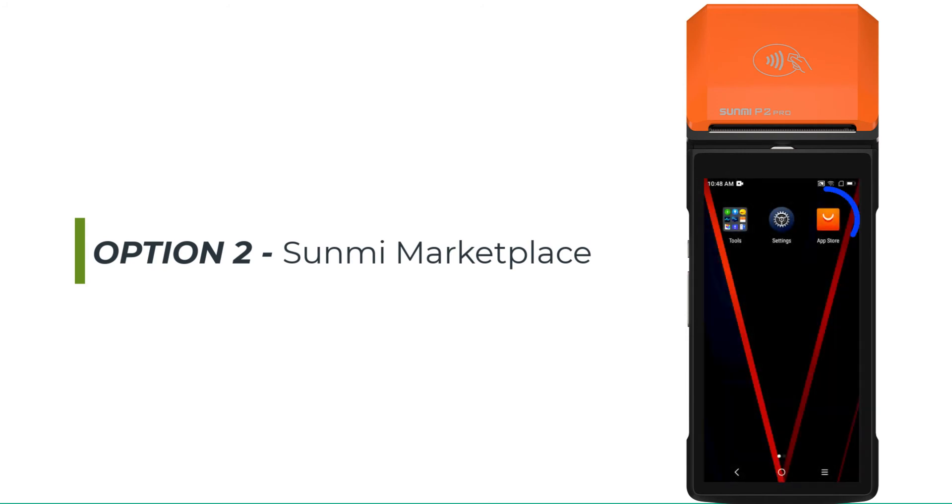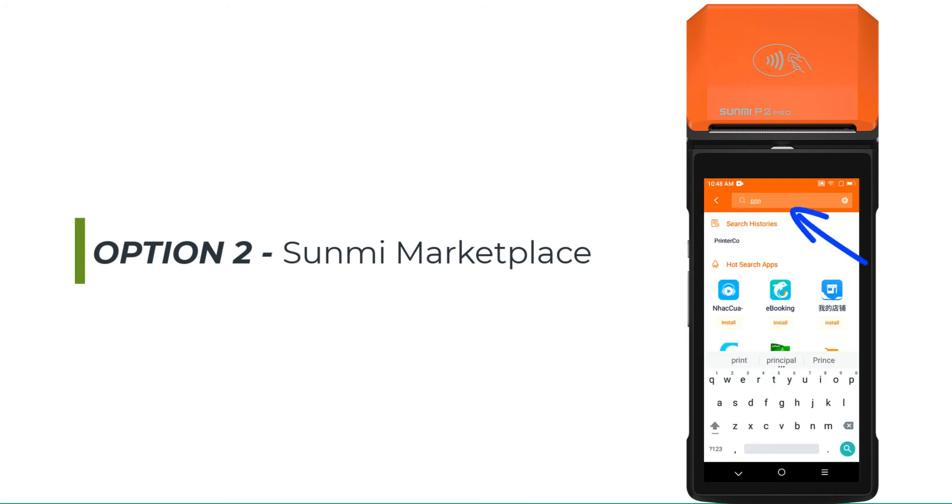Option 2. If you have a Sunmi version 2 device, you can also use the Sunmi Marketplace and search for PrinterCo.